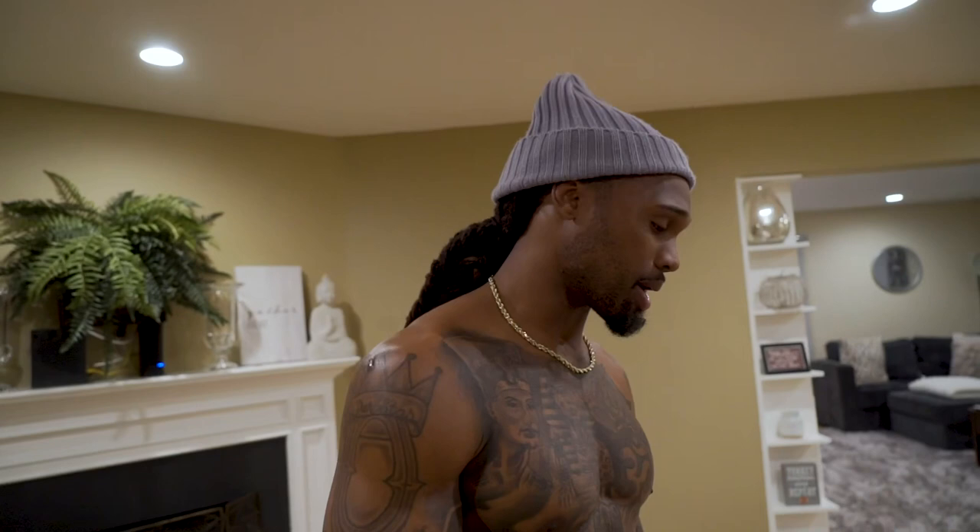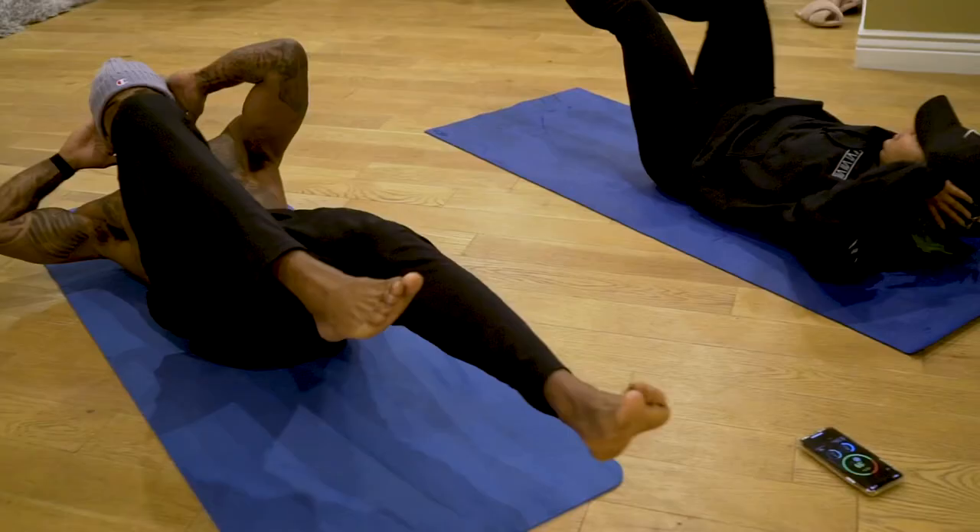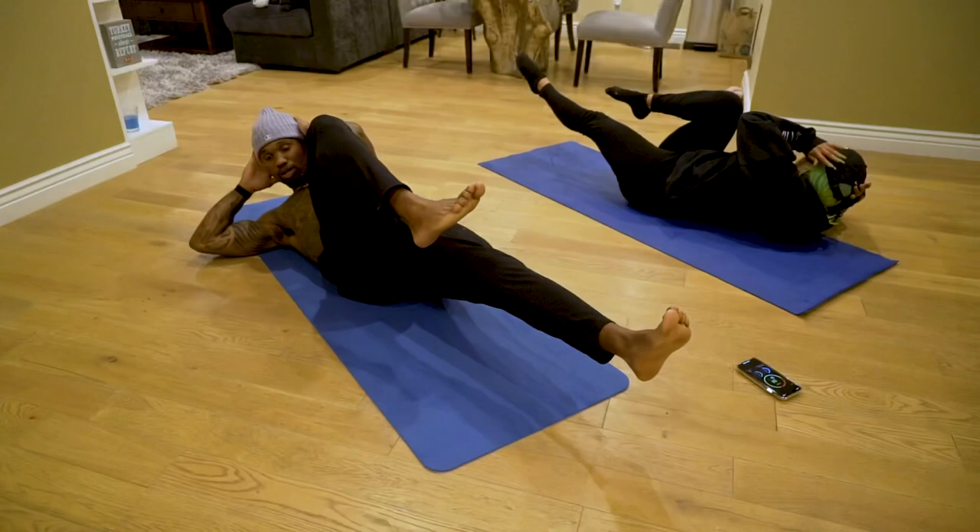We've got bicycle crunches. Nice and slow — we don't need to speed through this. I really want to feel our abs working, our whole core working. We want to feel that contraction, a nice hold, so on and so forth. We'll get a minute there, 20 seconds off.